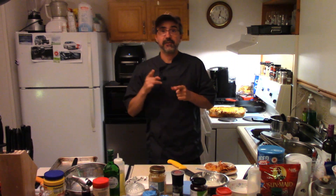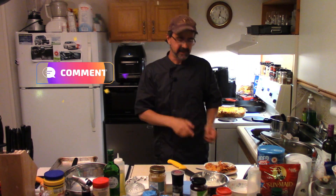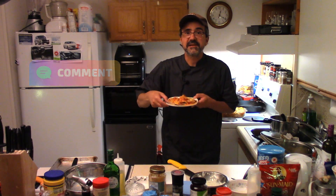Thanks for watching Boman's Kitchen. Don't forget to like, subscribe, share. Love ya. And when you have a chance, do make some pizza lasagna. I'm gonna go eat this. Bye!